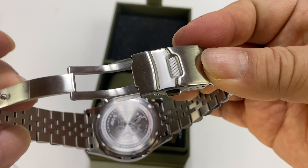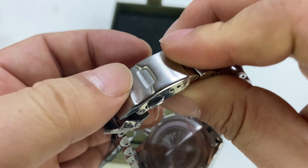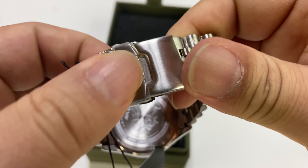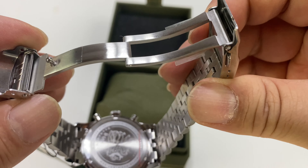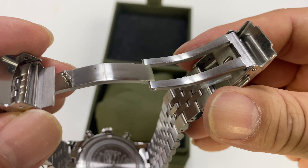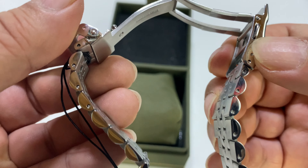We do have a deployment clasp, which is actually a pretty nice one — not one of the really inexpensive flimsy stamped sheet metal ones. The outside is a little more basic but the deployment itself is pretty nice. It also has some micro adjustment right there.